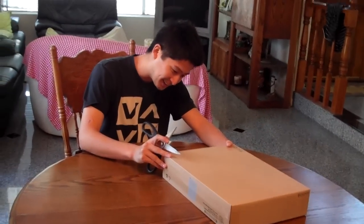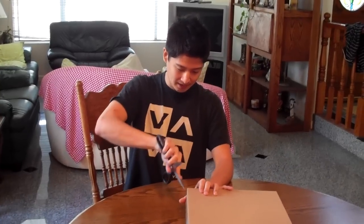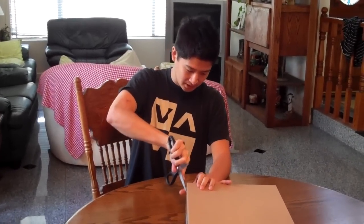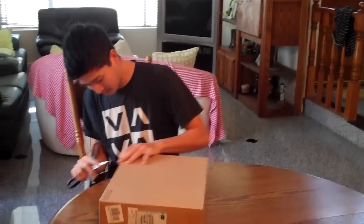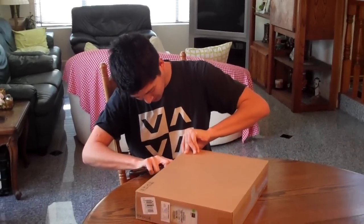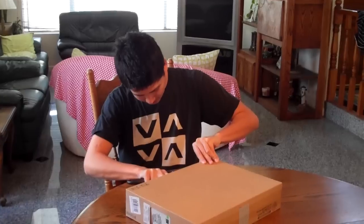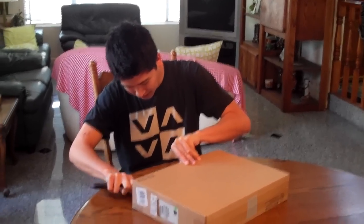This is the unboxing for the Acer Aspire 5755G, which retails at $599. We got it from Micro Center, and the specs for this laptop will be posted in the more info section right underneath the video, so you can click that and check it out.